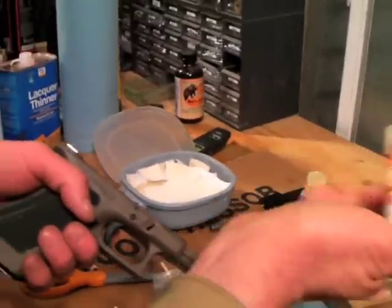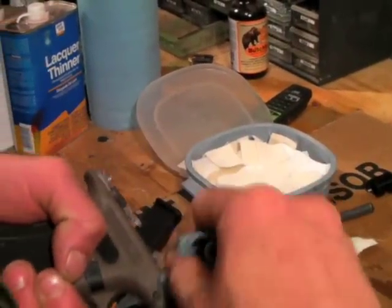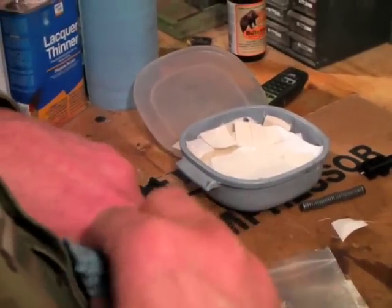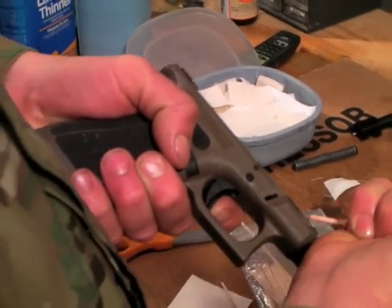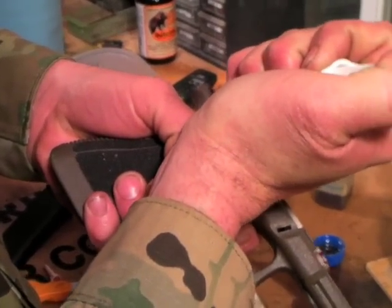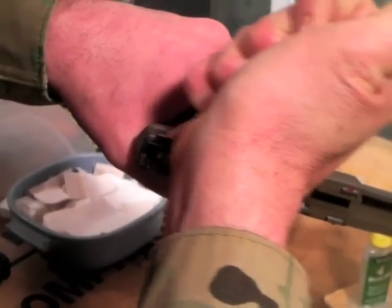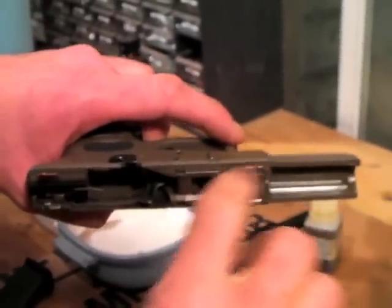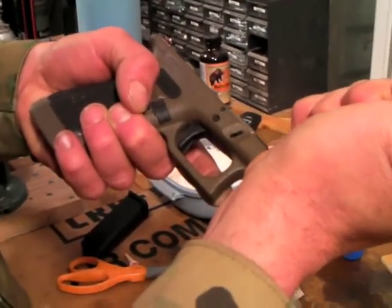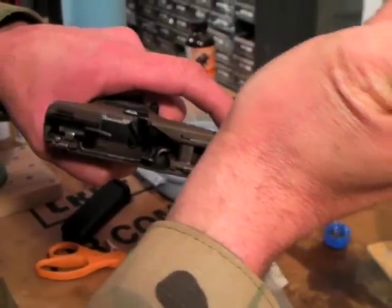Now we get to lubricating the slide rails. I've got my Shooter's Choice high-tech grease — don't go crazy on this, just a little bit; wipe off any remaining gunk. This is my technique; your mileage may vary, but I've used it for years and it works like a champ. There's a lot of controversy about how much to lubricate a Glock — most people say don't lubricate it very much at all. What you're seeing is my philosophy. If you're in a dusty environment, I'd still lubricate it the same way — just clean it a little more often and change that lubricant out once in a while.